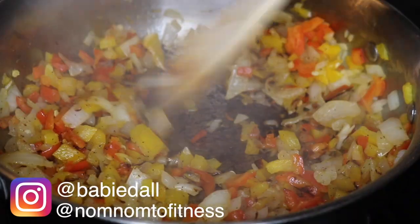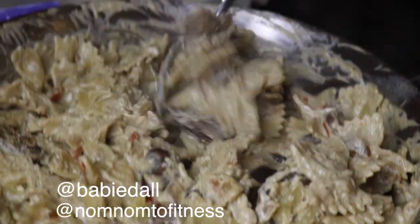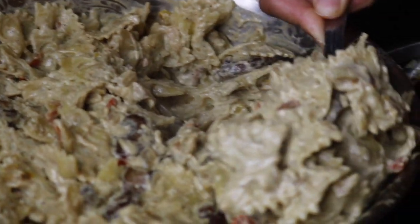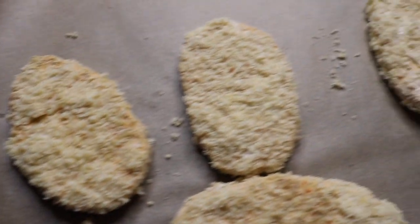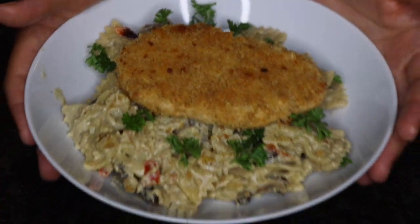Hello everyone, welcome back to another video. In today's video I'm going to be making a creamy Louisiana chicken pasta inspired by the Cheesecake Factory version. It's one of my favorite things to get at the Cheesecake Factory, so I decided to make it vegan.